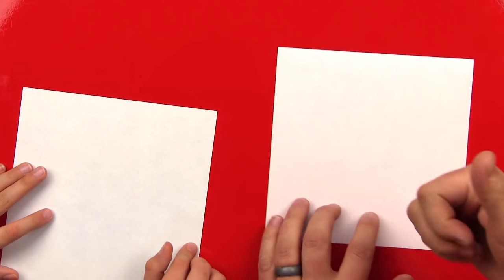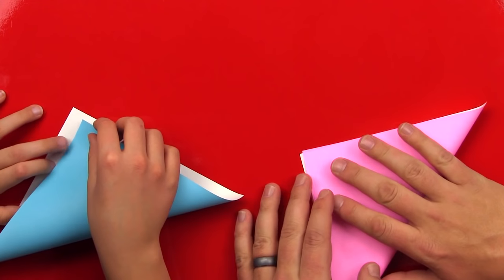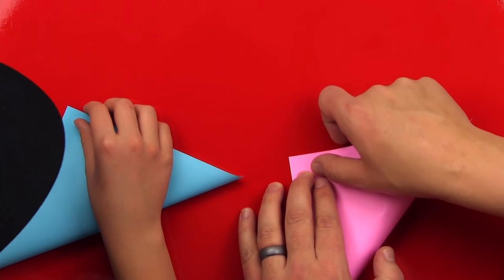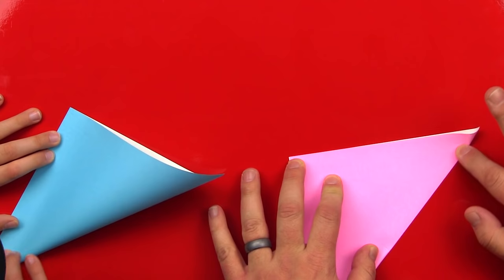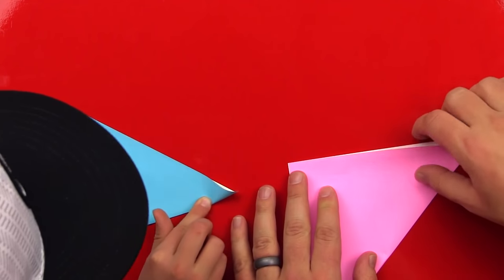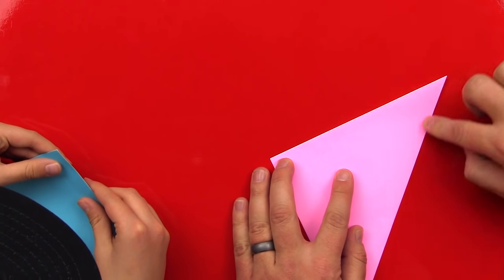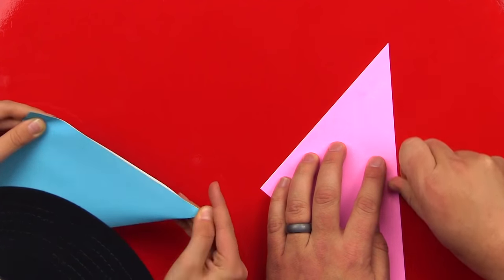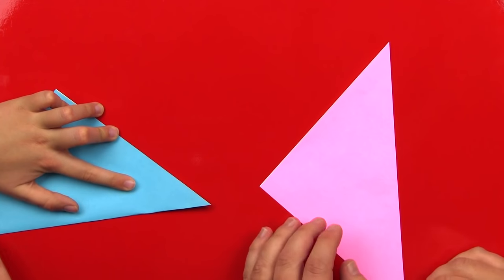We're going to flip it over so the white is facing up, and then we're going to fold this corner up to the top. Make sure you line up the corner, and then once you do, you can run your finger down the middle, then out to the edge, and then down to the other corner. Make sure that your crease is nice and crispy — you can use your fingernail to flatten it out even more.